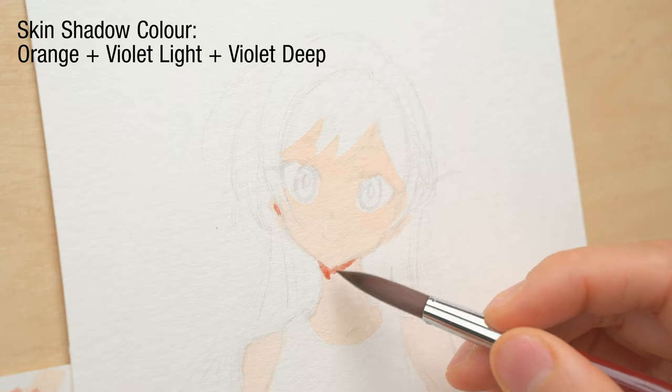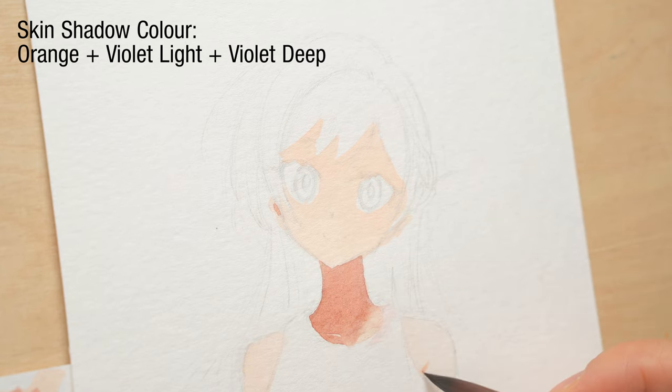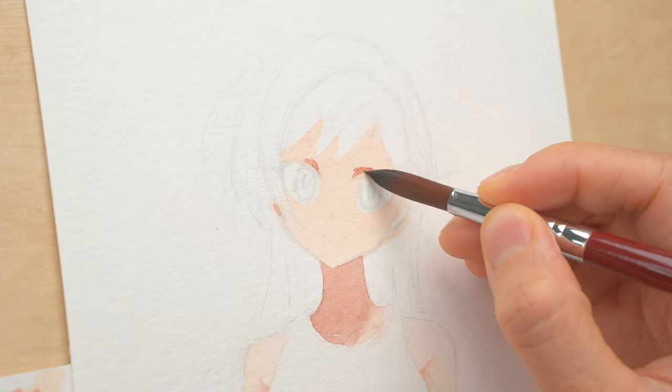The next layer is skin shadows. Before I start putting down any color, I need to think about where the shadows should go, since if I screw up here, it is going to be really hard to fix.